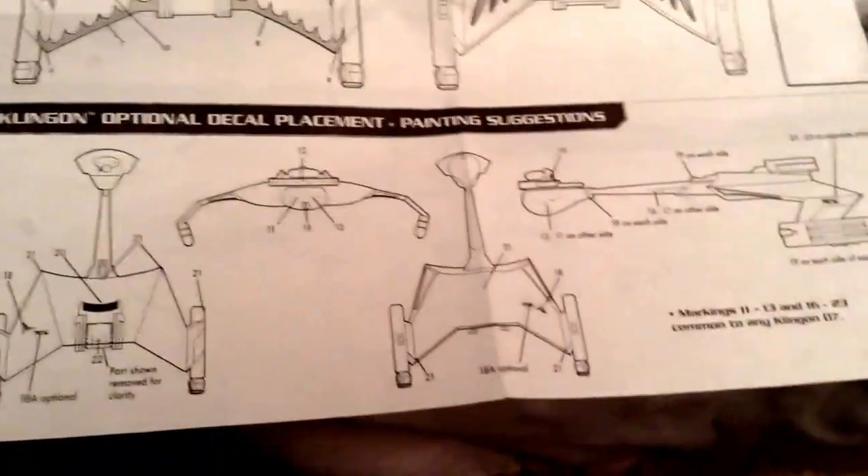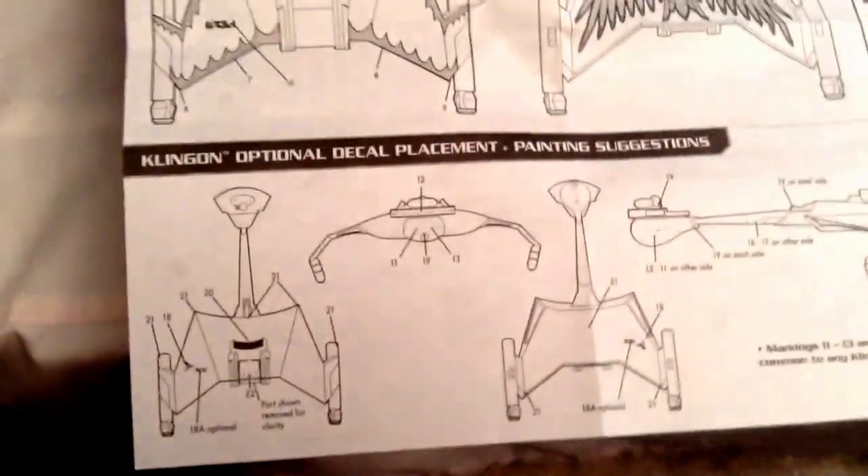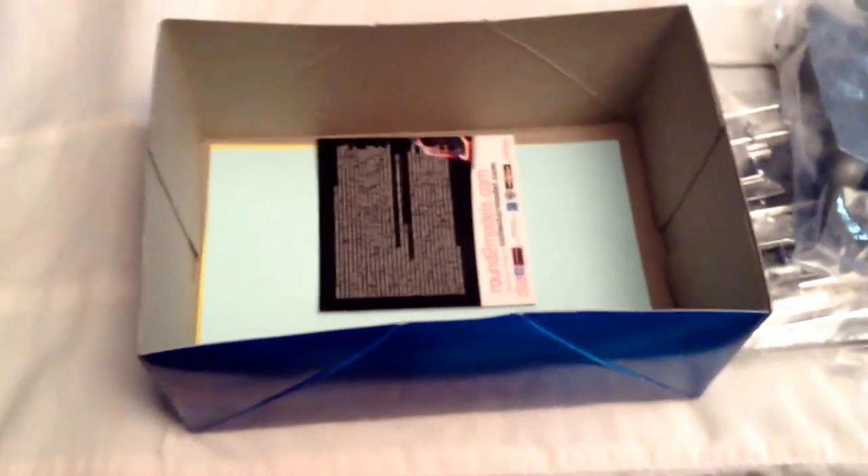On the back it shows the decaling options. You can do both versions — you've got the Romulan version and the Klingon version. I'm kind of leaning toward doing the Romulan warbird version because that's pretty cool. There are nice bright warbird decals and a Klingon decal as well, so at least it gives you the option to do either.